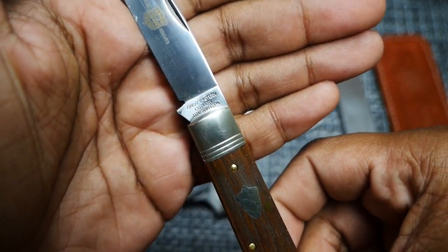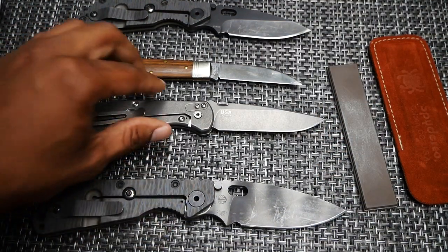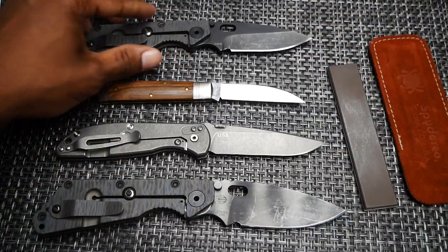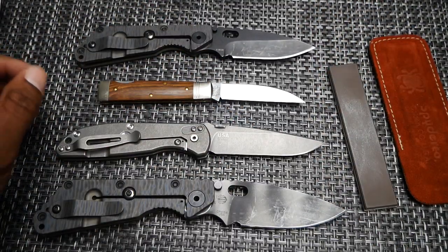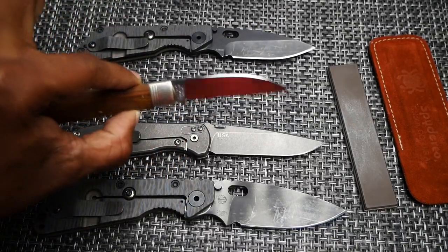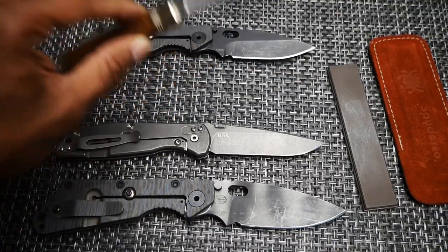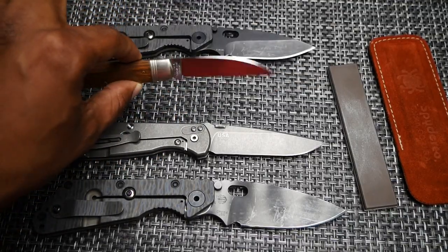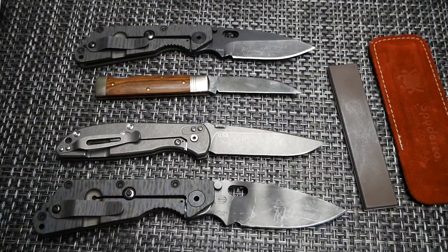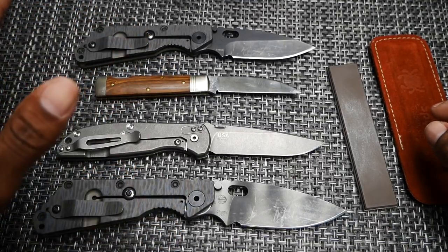You always hear people talking about: 'You guys and all these fancy steels — I can't get an edge on that stuff, super steels are silly, what do you even need that stuff for?' This 440C right here sharpens up easy, I can get an edge in five minutes. It doesn't even take me long, it's easy to sharpen, stays sharp as long as I need it to, and does exactly what I need it to do. These super steels are crazy and you can't even sharpen them — you know how many times have we heard that certain steels are impossible to sharpen?